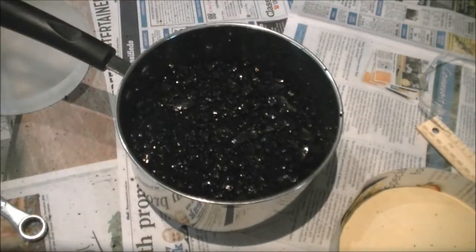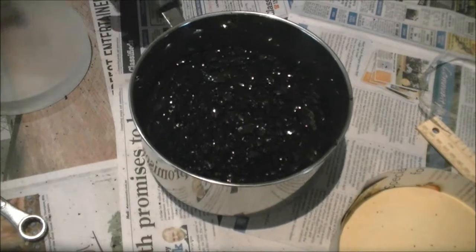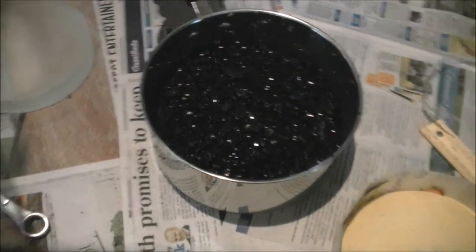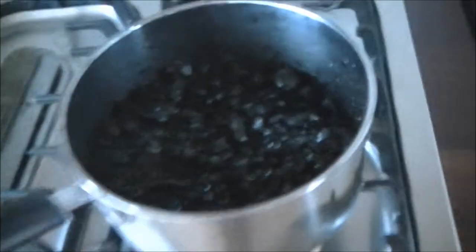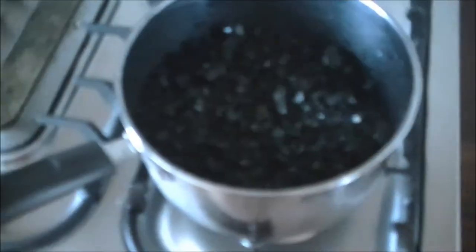Now we're going to have to melt this down on a low heat. From what I've seen, it's going to take a long time. I'm doing this on a gas stove, which probably isn't ideal, because I'm just guessing it's going to be too hot and I'll have to keep turning it on and off. We definitely don't want it to boil, so extremely low heat all the way down.